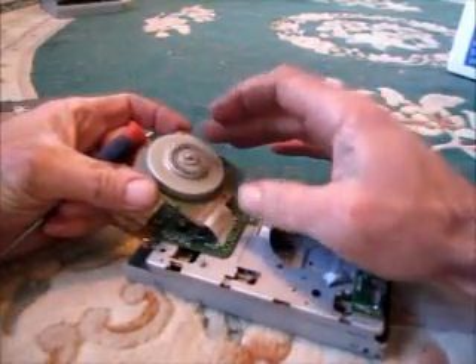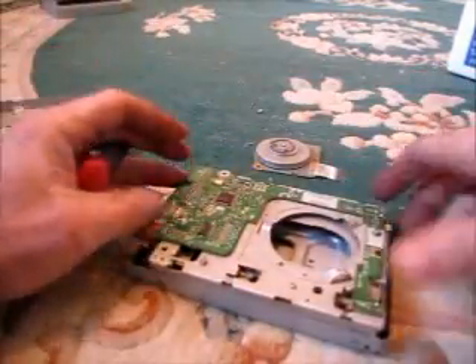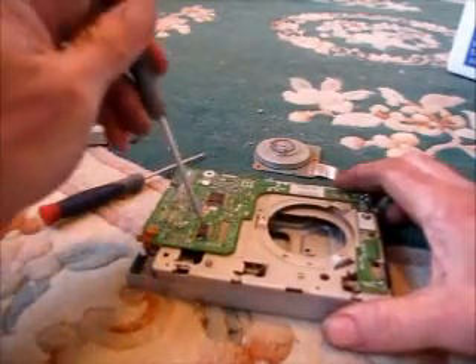That's pretty cool — a little electric motor. Let's take that off. And then we have the circuit board.